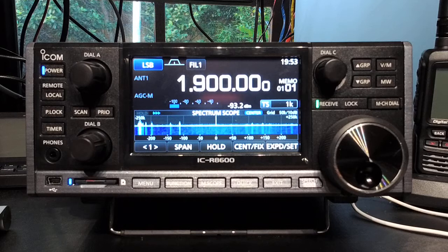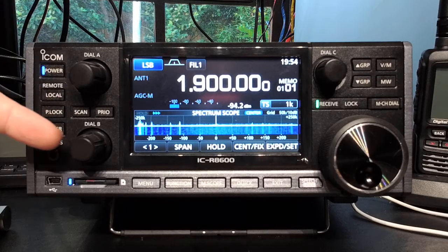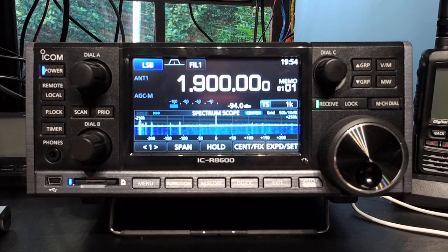Hey everyone, Jared VK3BL here. In this video — just a short one, I'm going to try and keep it short — I wanted to cover the first question that came to my mind when I saw this radio: why do we have a Dial A, a Dial B, a Dial C, and what they do?